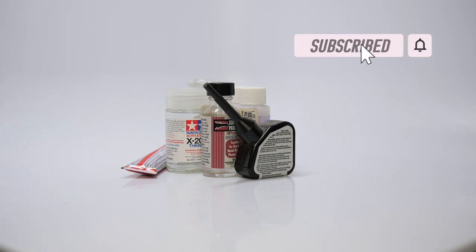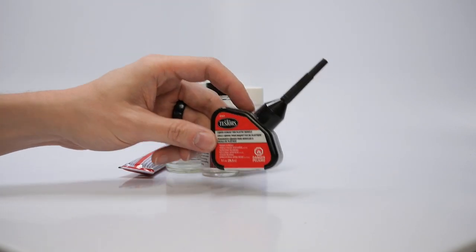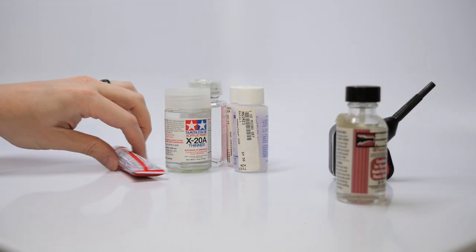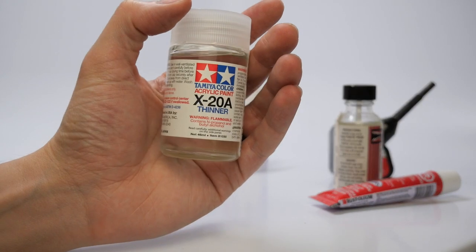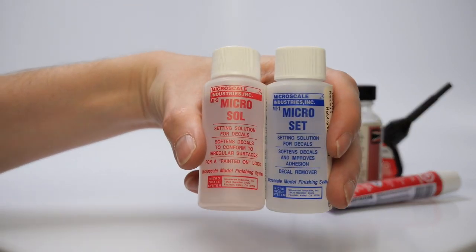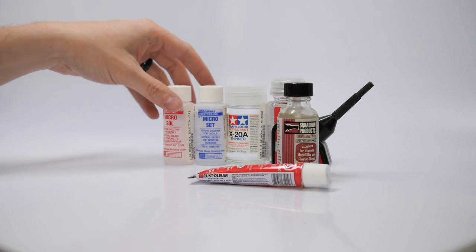This gentleman was giving everything away — he was downsizing, no longer doing modeling, just staying with RC. He was selling his house to go live in a camper and travel. He gave me all of his tools and supplies: a brand new bottle of Testers 3507 glue, Squadron Products Plastic Weld, Testers Tube Glue, Tamiya Acrylic X20, a brand new bottle of Testers Enamel and Brush Cleaner, and two brand new bottles of Microsol and Microset — great for thinners, glues, painting, and decal solutions.